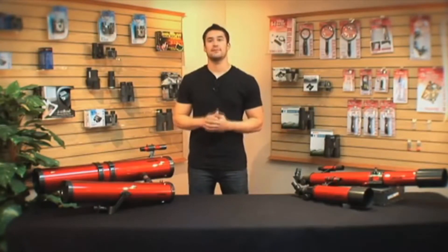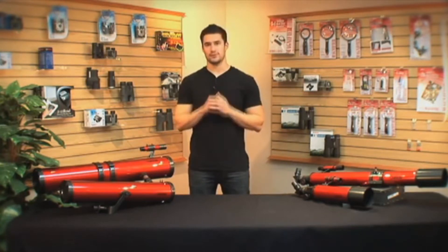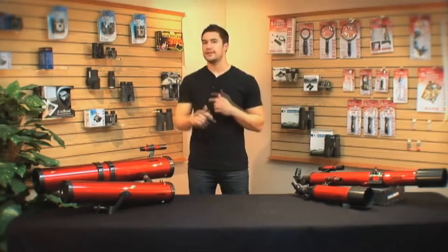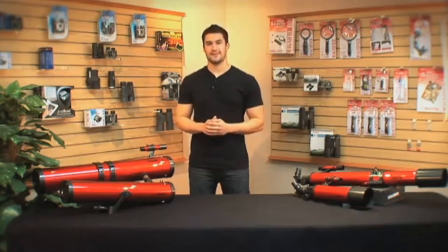All of our Red Planet telescopes have the ability to give you a great deep space image, but what matters most is finding the telescope and mount that works best for you. In the future, we're going to be making a video for each model, breaking down the specifics and telling you how to put them together. I'm Doug from Carson — thanks for watching, and I'll see you next time.